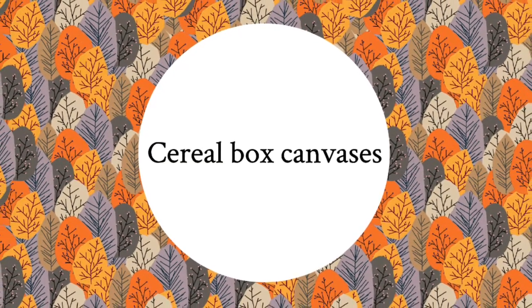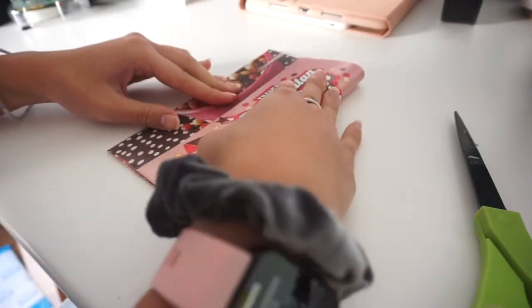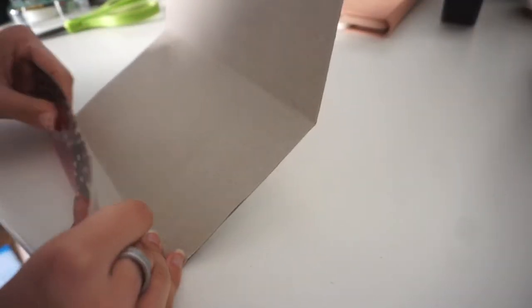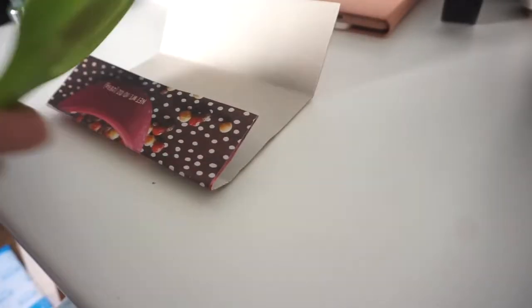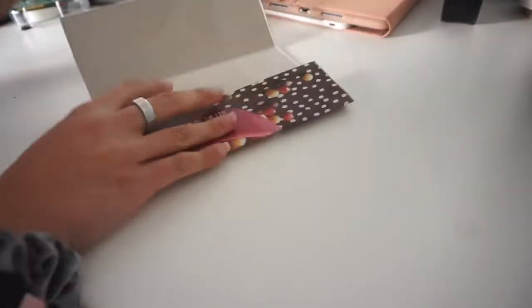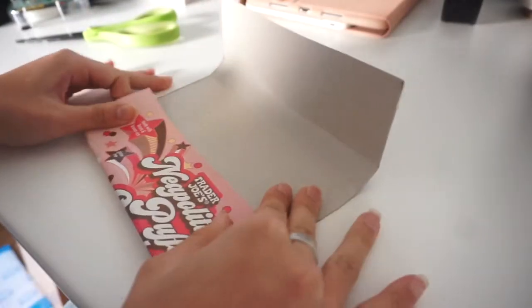This is actually a retake of a voiceover because I tried to explain this but realized it makes no sense when I try. Essentially on all four sides of a piece of cereal box or any kind of thin cardboard, you're just going to fold in and make sure the opposite side is the same. You're going to do that twice on each side so that you kind of have a 3D thing. Just keep watching and hopefully it will speak for itself.